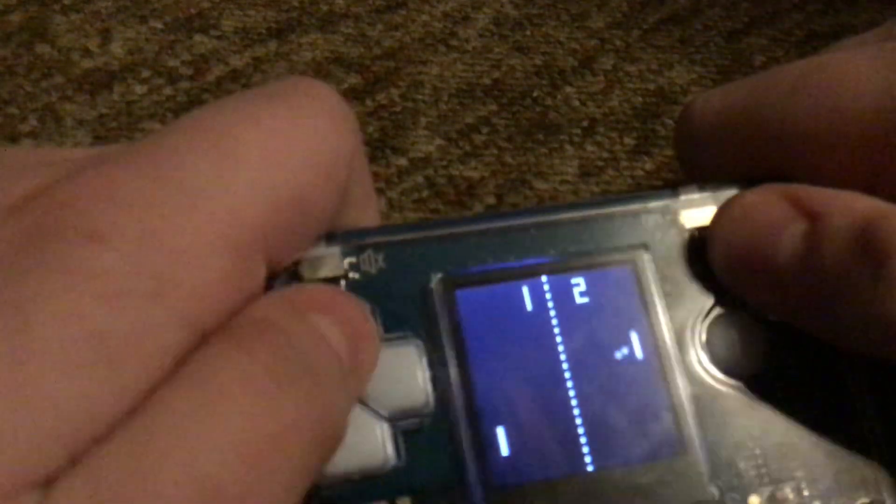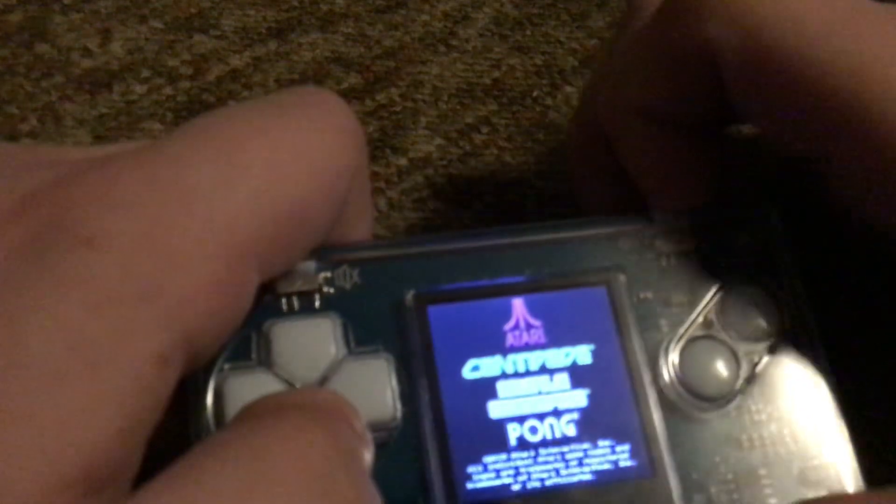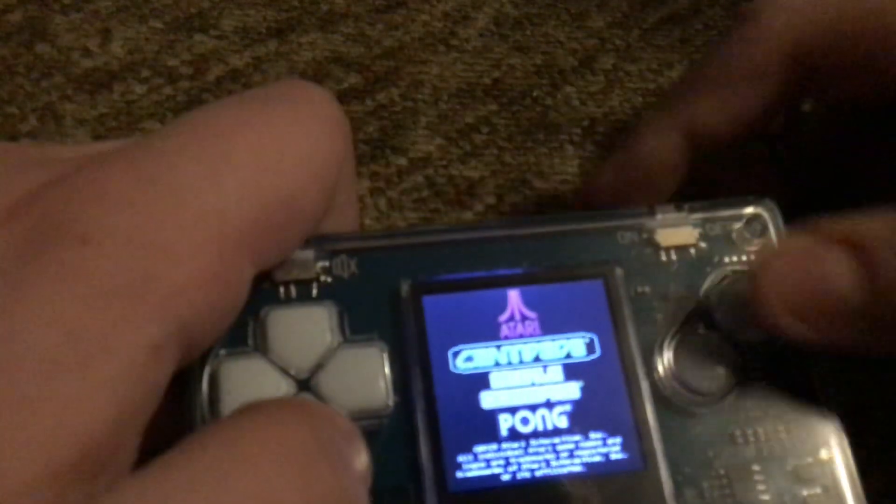So the game goes to 21. I'm not going to be playing the whole game. If you want to go out of the game, just turn it off and turn it back on. And now I'm going to play Missile Command.